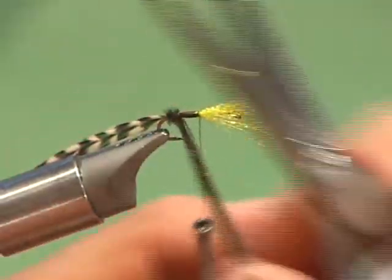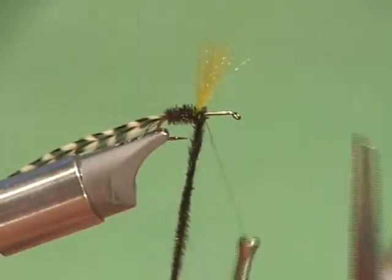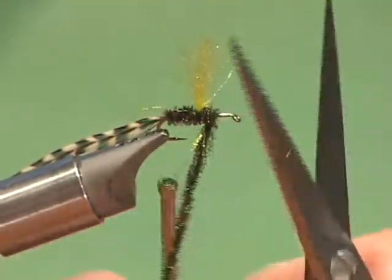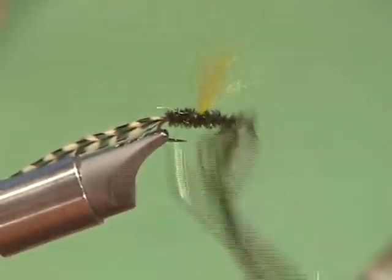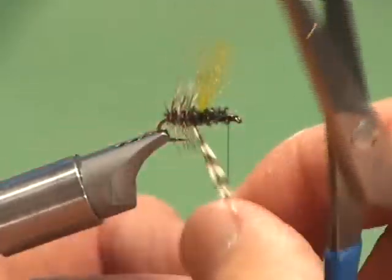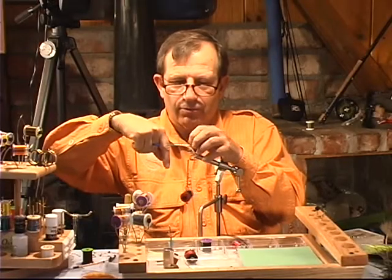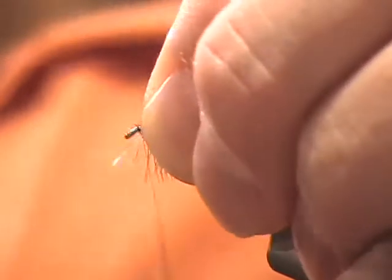We're going to wrap the body and pull it up. One thing we can do here is wrap around this, and you're going to learn a little bit more about this when you go into parachute flies. That's going to help pull it up a little bit. But actually right now the body material will do that. And we just tie it off. As you can see now, we've completed the fly. We're going to trim down the little Antron. As you can see, you're going to be able to see it. And we'll do a whip finish.